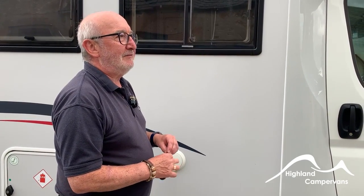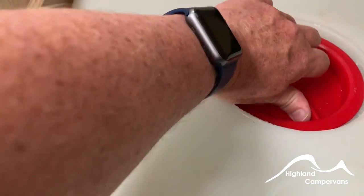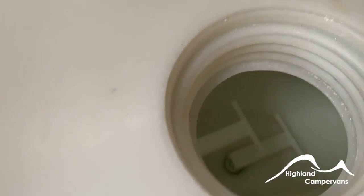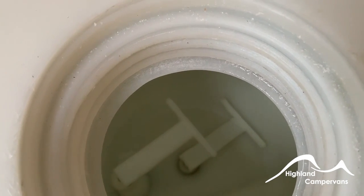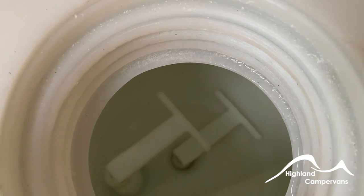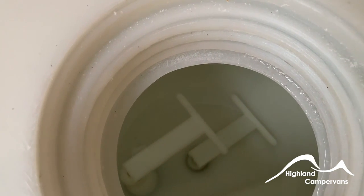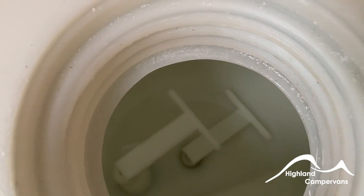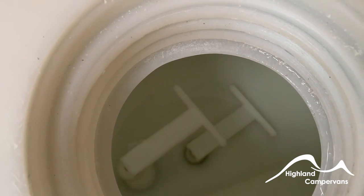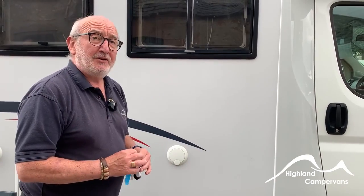To drain the fresh water tank, go inside the vehicle — it's located underneath the rear passenger seat. Unscrew the access lid at the top and you'll see two T-pieces. The longer top T-piece: pull the bung out and water drains down, leaving about 20% capacity — enough for travelling to flush toilets, make tea, and coffee, without carrying excess weight. When you arrive at a campsite, put that bung back in and fill the tank. For a full winter drain-down, remove the bottom T-piece and the entire tank will drain.